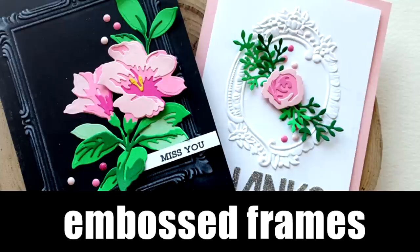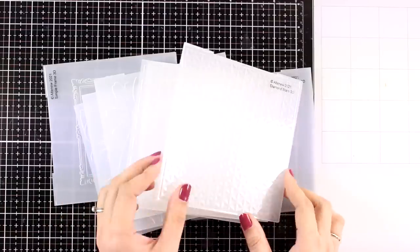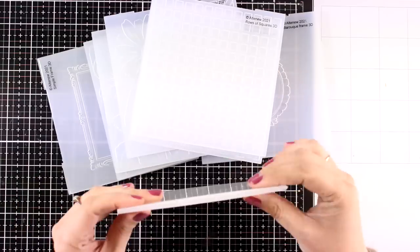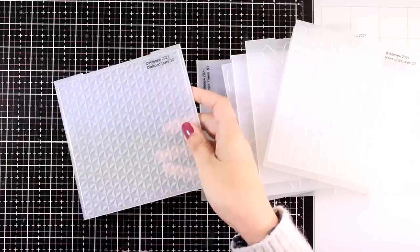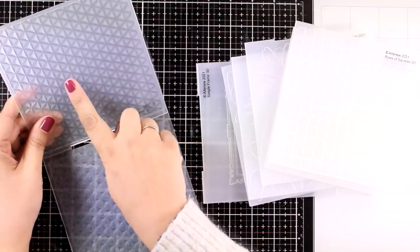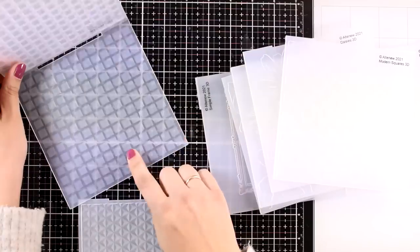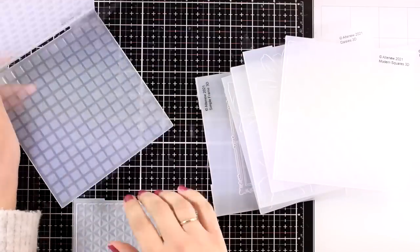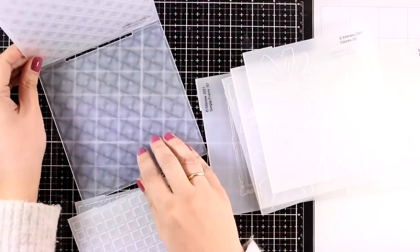Hi and welcome back to another card making video. Today I'm going to play with embossing as well as die cutting. I have here some new 3D embossing folders from the latest release by Altenew — these are the thick ones that give a really good impression. They are 6x6 in size so they fit both vertically and horizontally on a standard card.